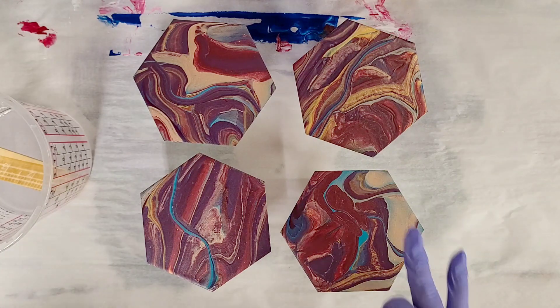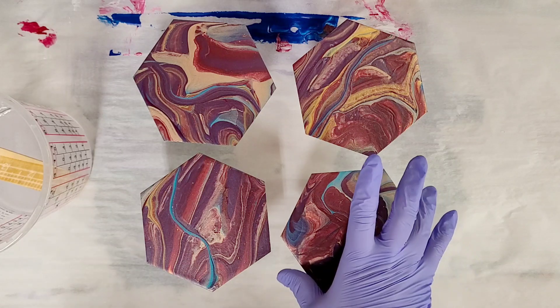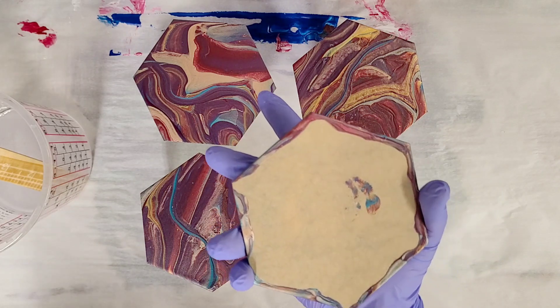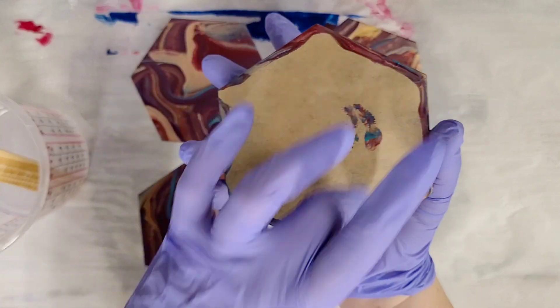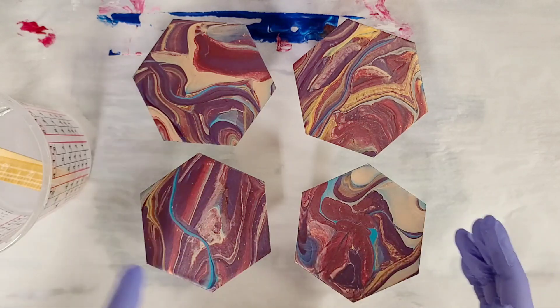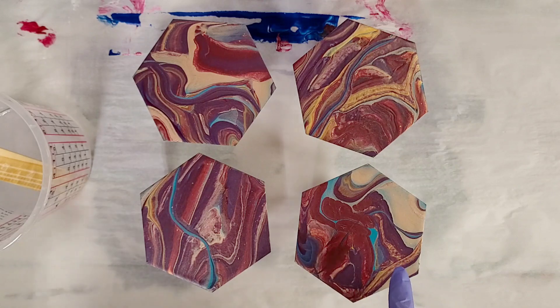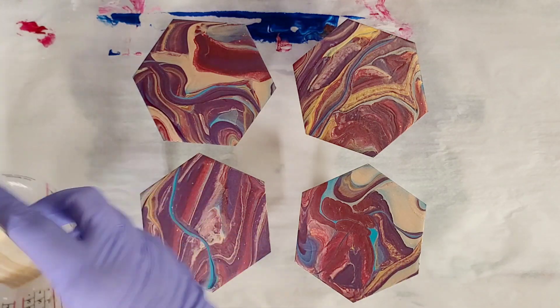Hey guys, mixed media girl here. A couple weeks ago I did a video on these coasters from Artist Till Death, and you can see it still has the brown paper on the back. I peeled the paper off the front, painted them, and now I'm going to go ahead and seal them. If you missed that video, I'll post the link in the description, but a lot of you asked how to seal them.